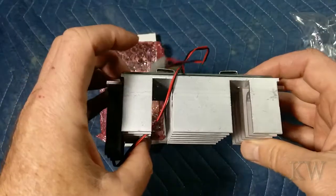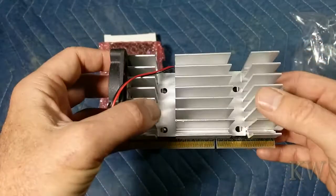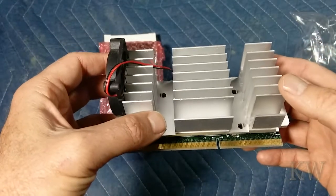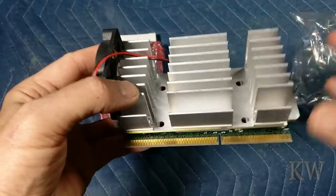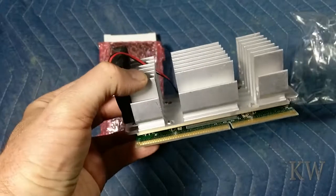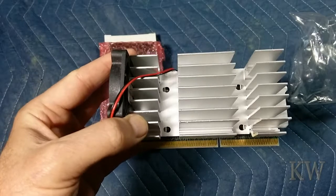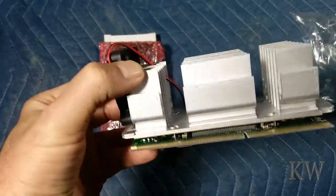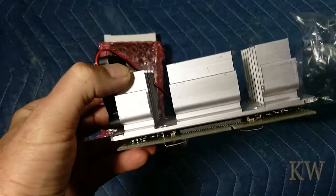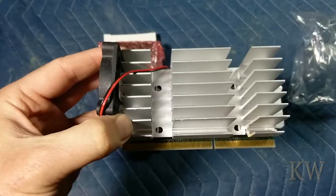But there's a certain point where it was kind of limited how fast they could go — the bus and stuff like that. So they went back to the chip and switched from a Slot 1 to Socket 370. At that point you're stuck because you can't upgrade your motherboard anymore with something like this. So you had to buy a new motherboard. Good for Intel, bad for the consumer.